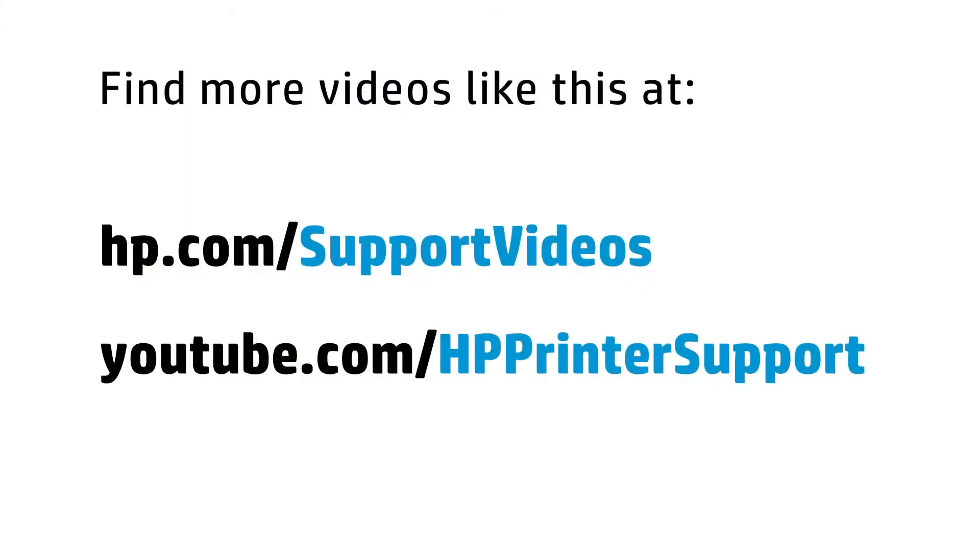You can find additional helpful videos at hp.com/supportvideos and on our YouTube channel, youtube.com/hpprinter support.